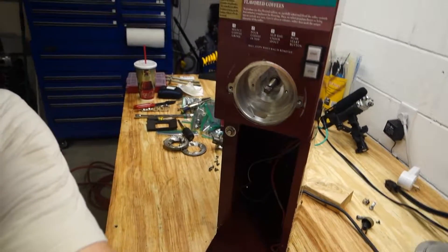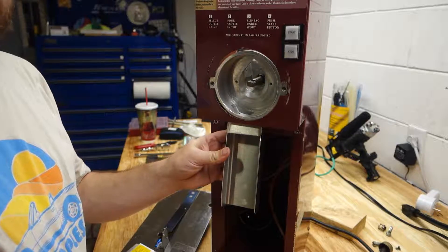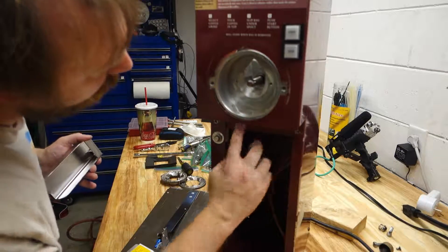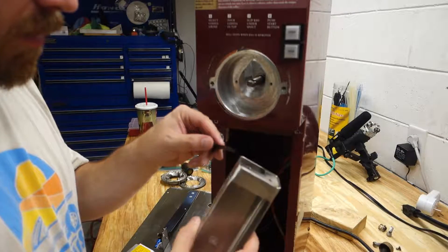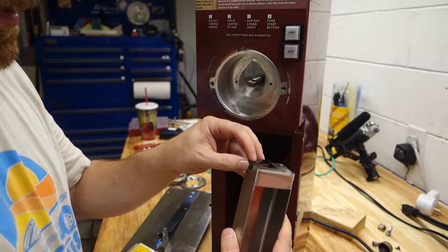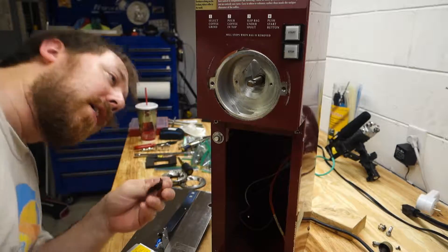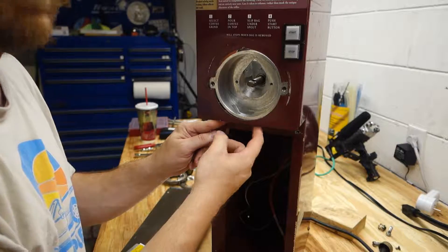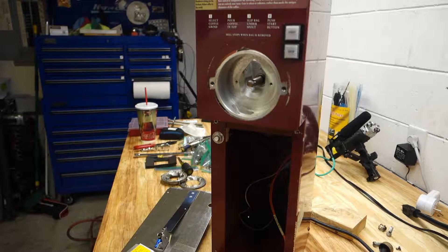The chute obviously goes on here. This has a weird little piece that bolts on — it prevents stuff from falling out. That actually goes upwards, clips in here, and provides kind of a little bouncing hopper. I found an area I need to wipe out really quick. I didn't spend a lot of time on the motor assembly mainly because I can't disassemble it and I did not want to get any water on the motor.